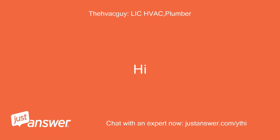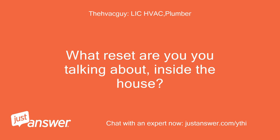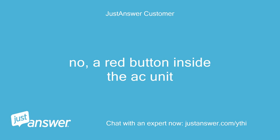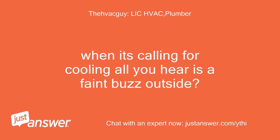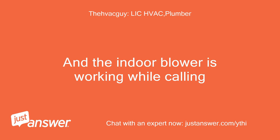Hi, hello. What reset are you talking about, inside the house? Is it the condenser fan outside that is not working but you hear the buzz? There is a red button inside the AC unit outside. When it's calling for cooling all you hear is a faint buzz outside, correct? And the indoor blower is working while calling. Yes.